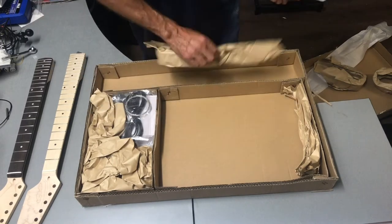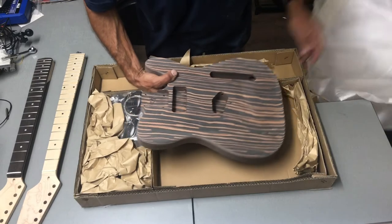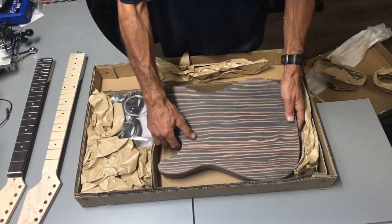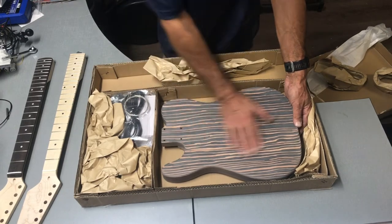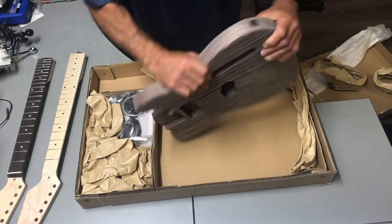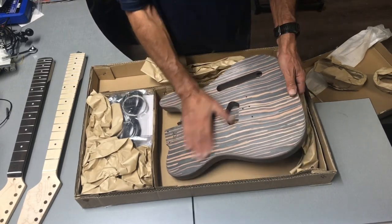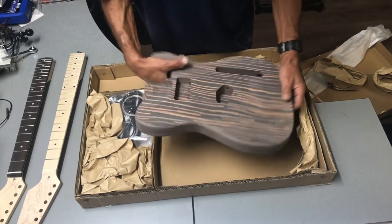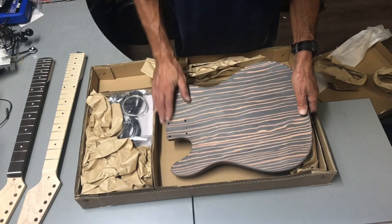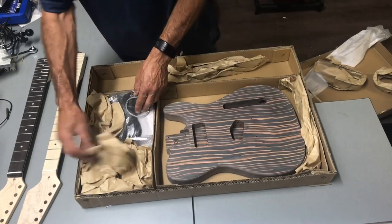It's all very nicely packed in individual boxes. Voilà — a Telecaster body in the tiger wood. It really is finished spectacularly, all pre-drilled. We'll probably sand it back and give it a bit of a finish before assembly.